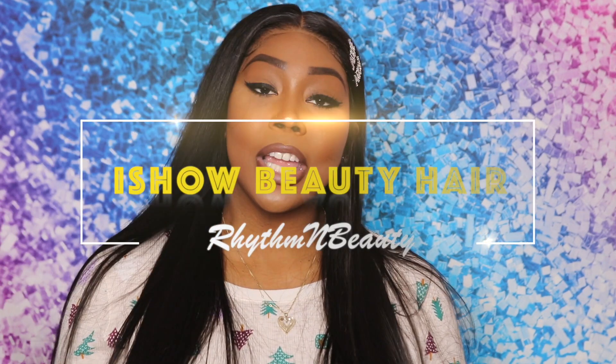This unit is courtesy of I Show Hair. They were kind enough to send your girl this gorgeous unit right here. This is the packaging that the unit came in. I love the color pink so I'm definitely feeling the packaging. It did come with a Santa Claus hat, a wig cap, and I believe that was everything in the packaging. You guys will see if you stay tuned to the unboxing of it.